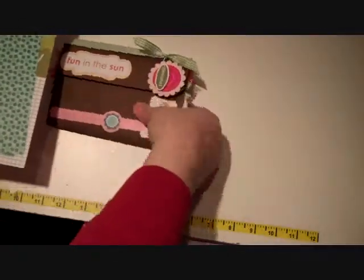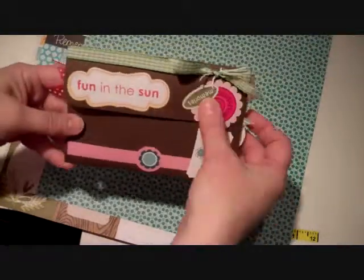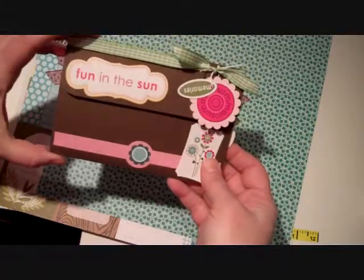Anyway, this little photo wallet is our project for the week and if you're a subscriber stay tuned and we'll show you all of the directions to put this great little project together.